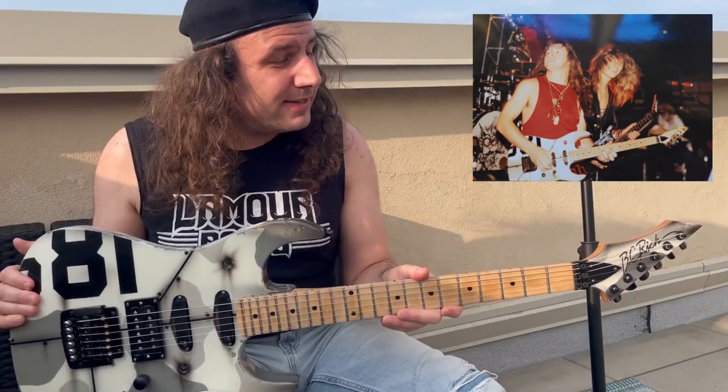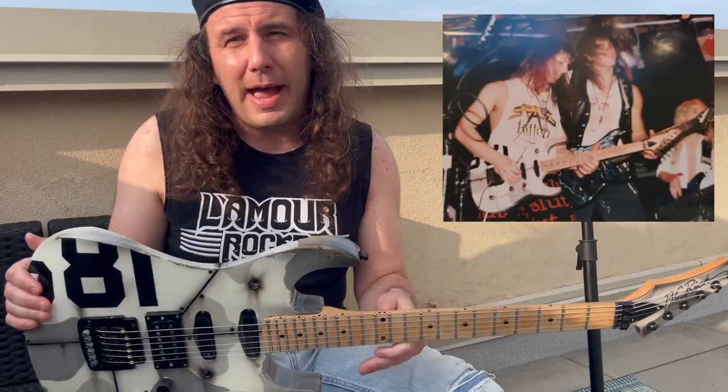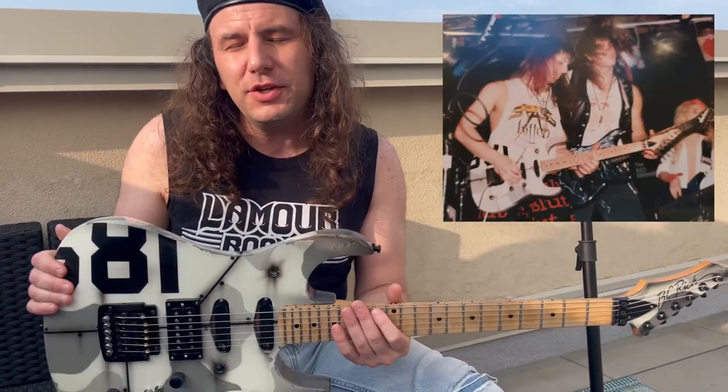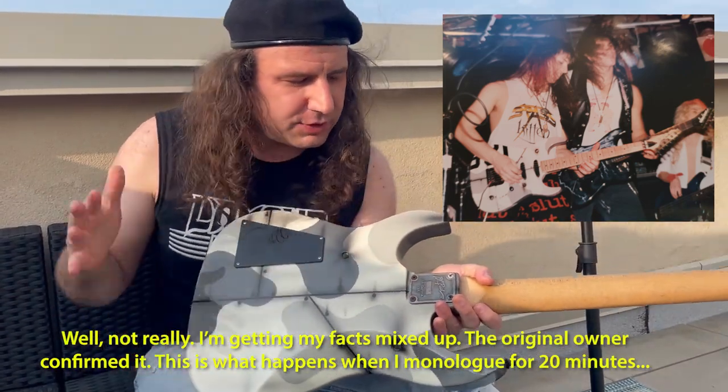He was super helpful — he dug through his archives and found all the photos of him on stage with this guitar back in '89 and '90 and sent them to me. I'll throw some of those up on screen — they're friggin' awesome. And unfortunately, there was no clear shot of the back.